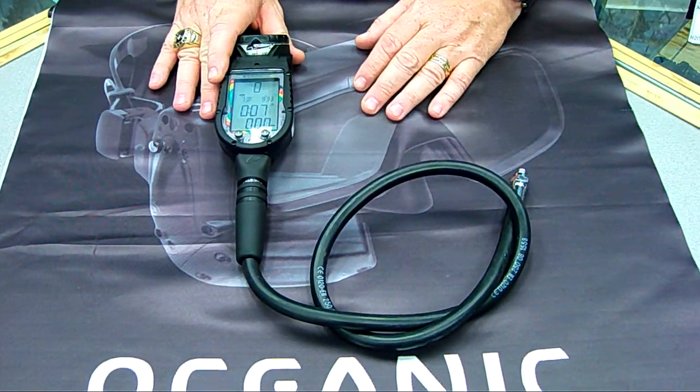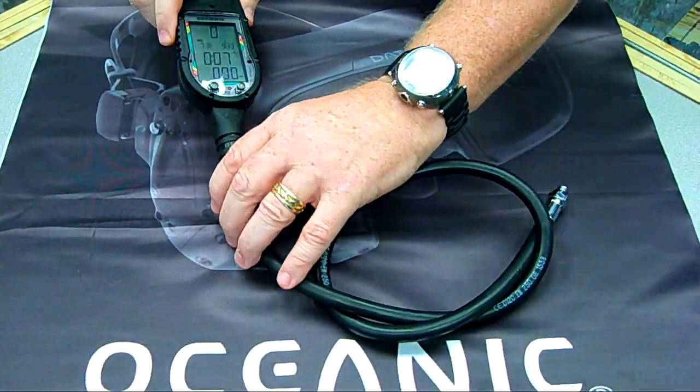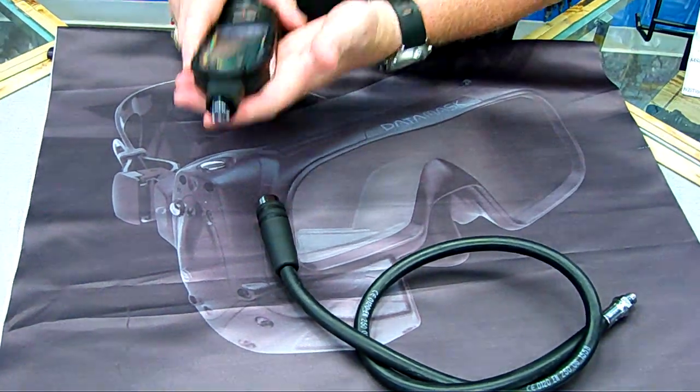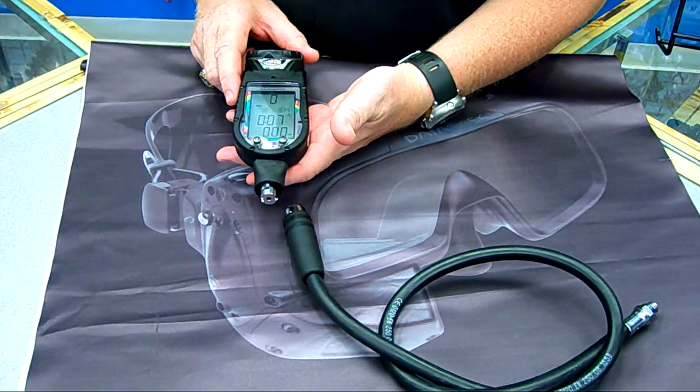This is the Oceanic ProPlus II diving computer. One of the first features that you'll notice on this is the quick disconnect. This allows you to remove the unit, and if you're traveling on a plane, you can carry just the computer on the plane. You don't have to take your whole rig setup with you if you don't want to.